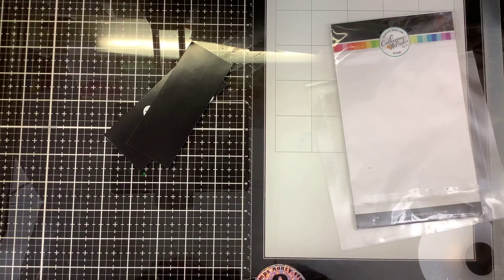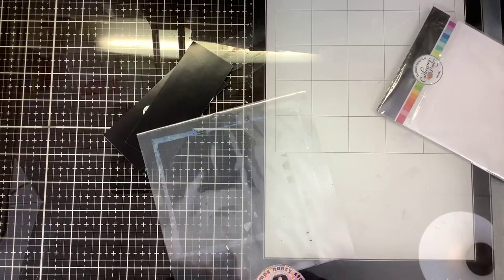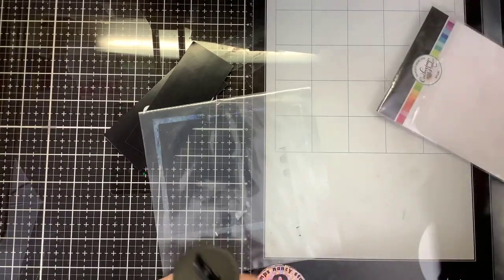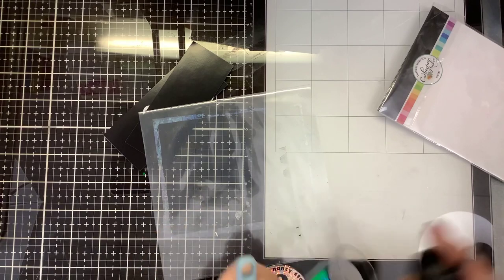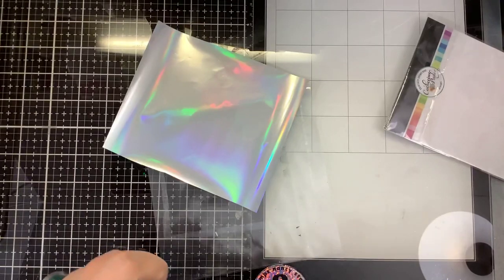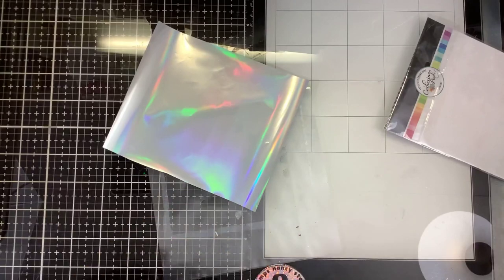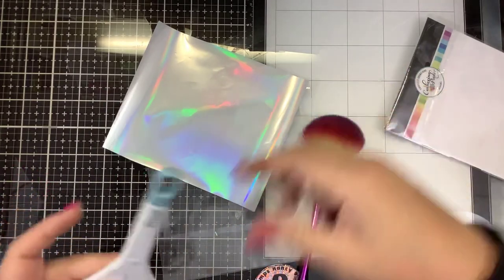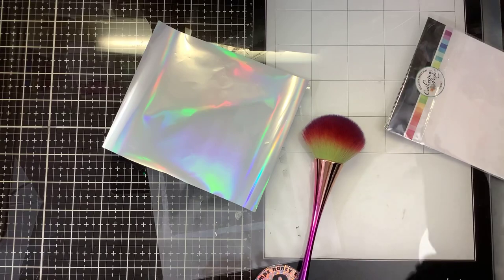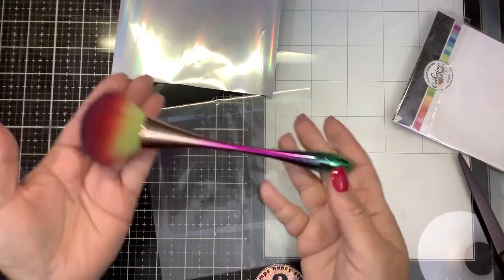I want to cut my toner sheet so that it is the proper size — slightly smaller than two inches. I always recommend foiling first, die cut second, and I'm going to show you exactly why. Because when you die cut, it presses into the toner sheet, and when it presses into the toner sheet, when you go to foil it, you don't get even foiling. So if you foil first and then die cut, you get a better chance of getting even foiling. It's very important to do dusty-dusty. If you don't do dusty-dusty, you're going to get black spots. You can pick up these dusty-dusty brushes in my Amazon shop — I will link them down below.